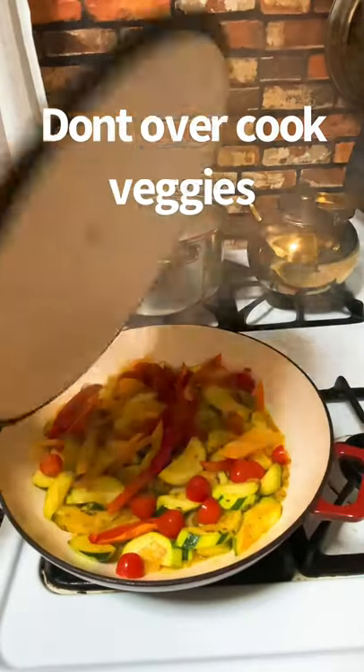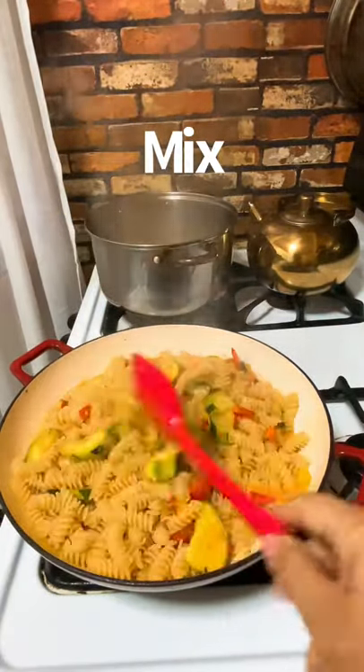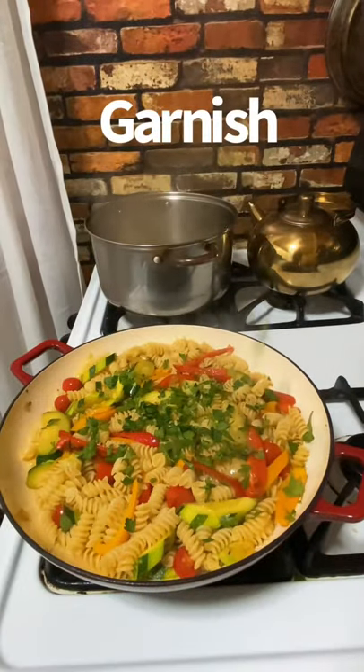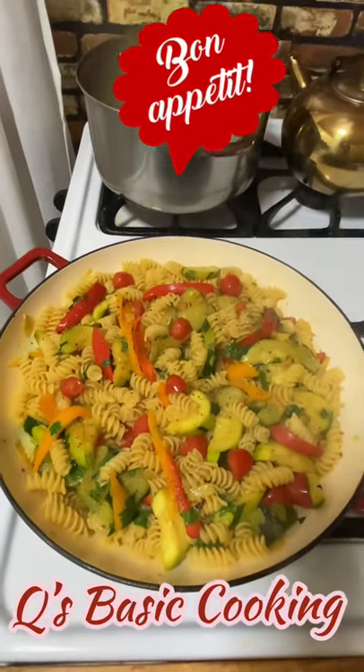Add the tomatoes and the peppers, then add the pasta with a little bit of pasta water. Cook it for another two to three minutes and we are done with this yummy pasta. Garnish with whatever you like and serve with heart — your family is gonna love it!